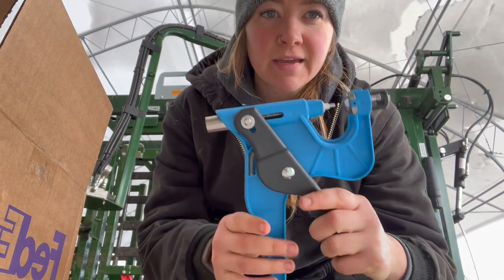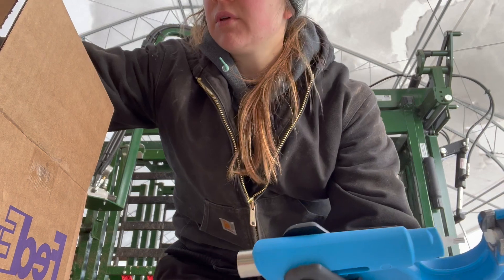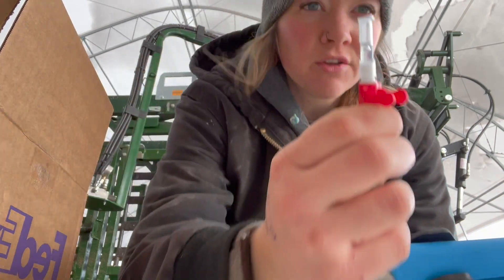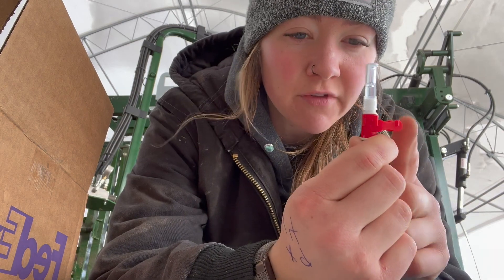We are going to be doing some DNA tissue sampling on our cows and heifers today, so I'm going to take you along for all of that, talk about the why, and have a grand old time doing it. Without further ado, here comes the fun. I want to show you what the applicator looks like — it's just like a regular tagger. You enter the piece, I have one in there right now, and this is what they look like before you put them on. Then you load them and the red piece comes off.